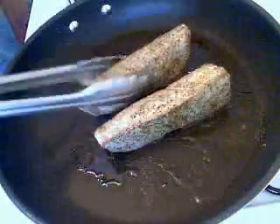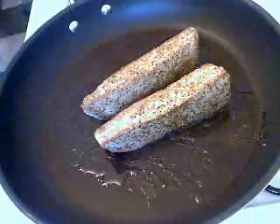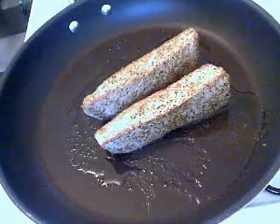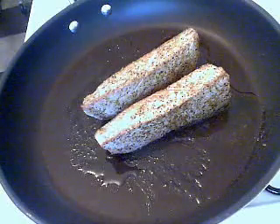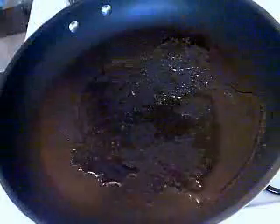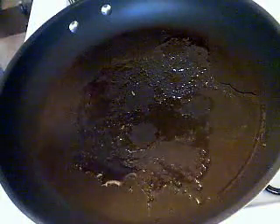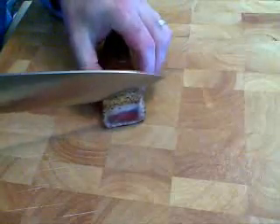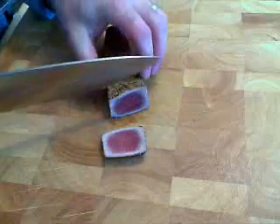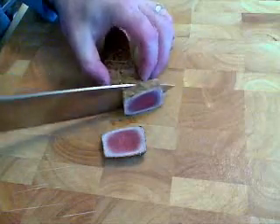Then you're just down to slicing and presenting. You could serve this completely cold — let it cool all the way down and then slice it, if you want to do a cold appetizer plate. Or, what I'm going to do is slice this warm and serve it as is. When you go ahead and slice this, it is so beautiful — just that first eighth to quarter inch is seared, and the inside is still raw.